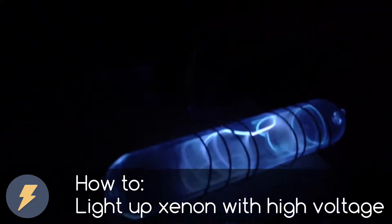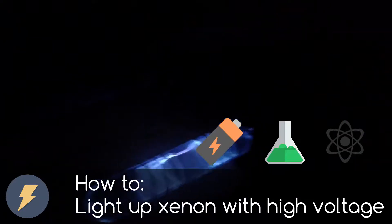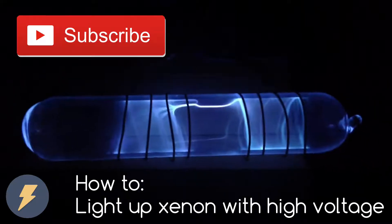Hi, I am Electroni and this channel is all about Electro, Chem and Science Experiments. Subscribe to this channel now if you don't want to miss any future video.